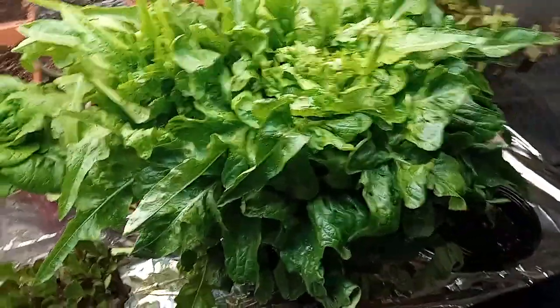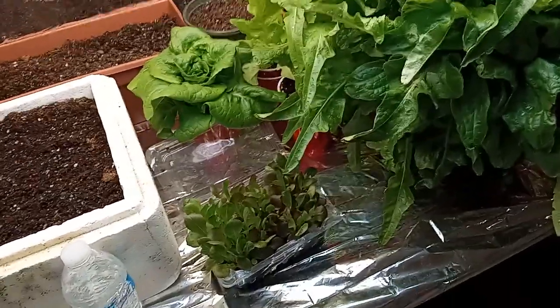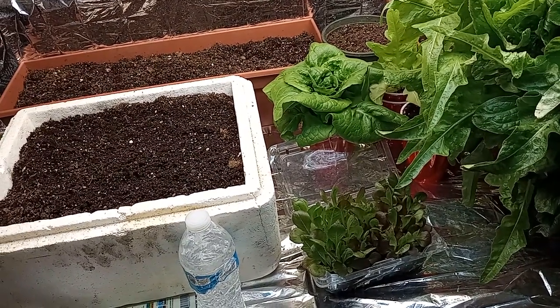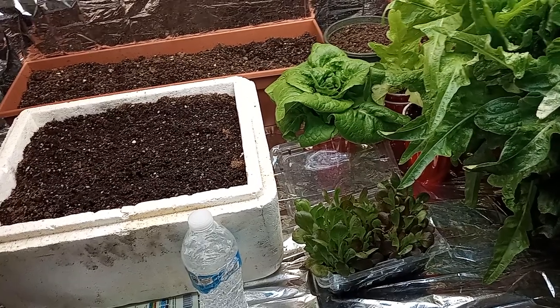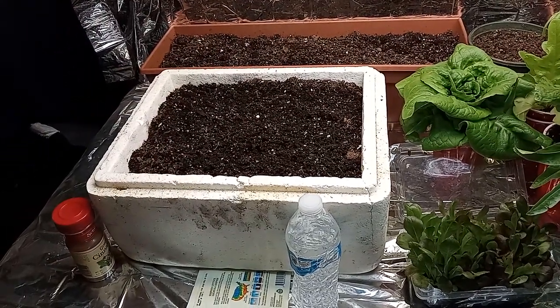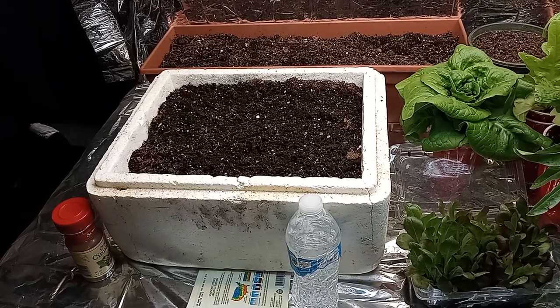I thought it would be cool to have a giant. For those that say you cannot grow because you live in an apartment or a place that you just really can't — if you have a window with sunlight coming in, you can grow some lettuce. Tonight I'm going to show you how. And you can do it in a multitude of different containers as well.